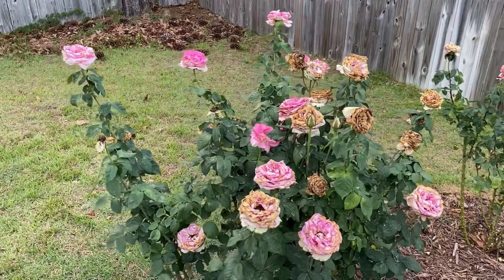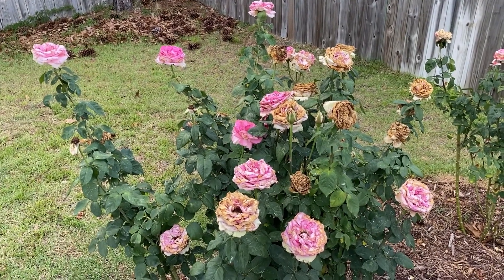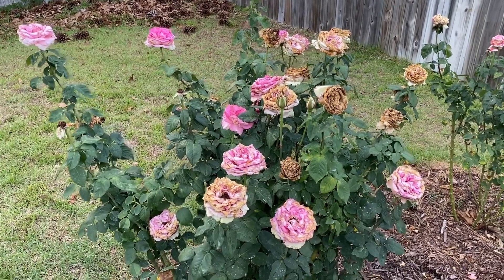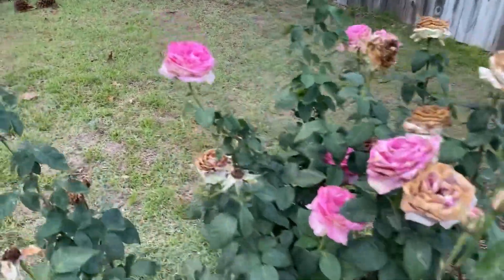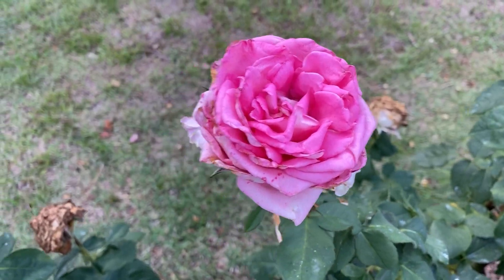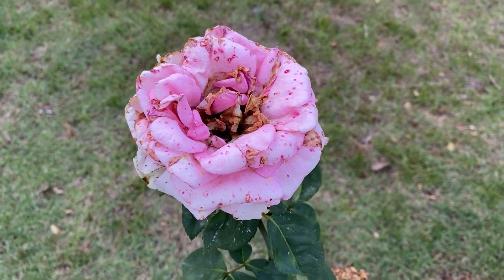This is one of the best examples I can find in the garden today of why you should deadhead. I'm picking on Louise Estes, but any heavily petaled rose — something with a lot of petals — this can happen. From a distance you can obviously tell I have to do some deadheading. There are still some nice blooms so that's something I would leave on the bush, but once they start to get to something like this, this is something you're gonna want to remove.